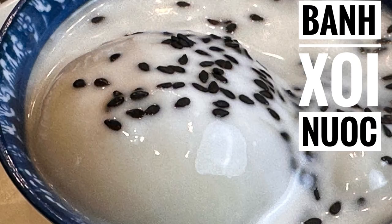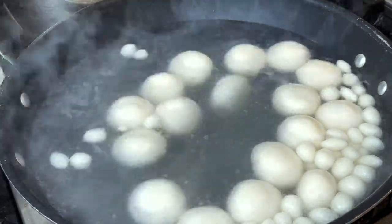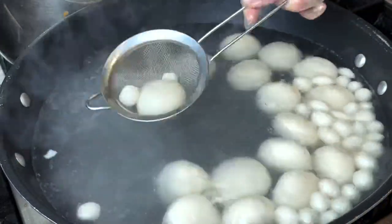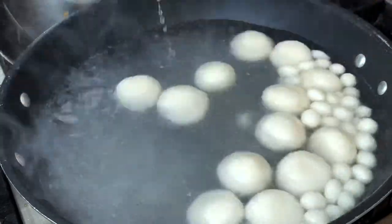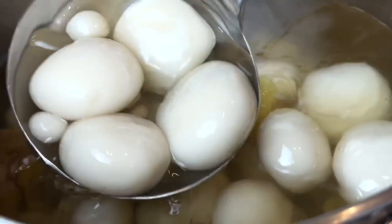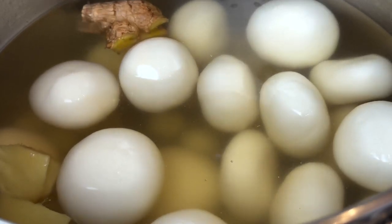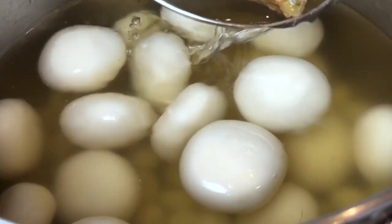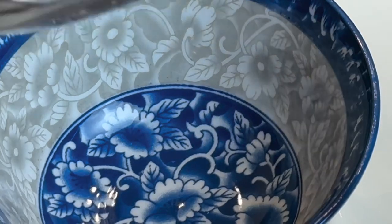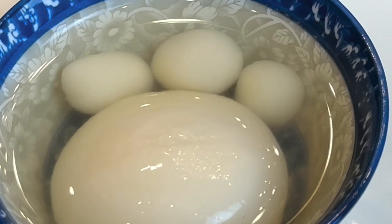Hello and welcome back to Tasty Khmer Viet Kitchen. Today I am going to show you how to make a delicious bánh xôi nước, or glutinous rice ball, also known as num bánh xôi nước. This dessert is made from soft chewy glutinous rice dough with a sweet mung bean filling, drizzled with two types of syrup — coconut and sugar syrup. You can also top it off with rose sesame and peanut to add crunch and flavor. It's the perfect dessert to enjoy with your family and friends, or you can even make it to bring to a gathering.